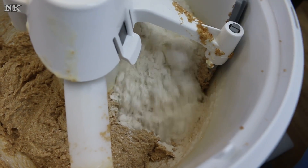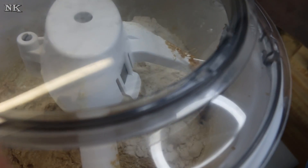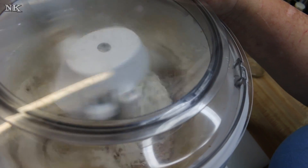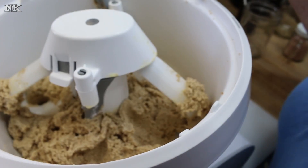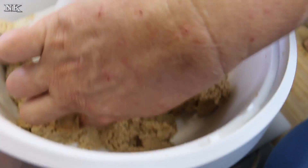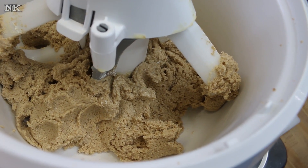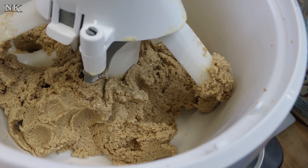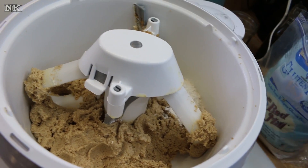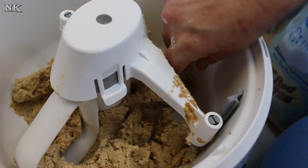Now we're going to add our gluten-free flour blend. I'm going to put the lid on it because I don't want it to go everywhere, and I'm just going to mix it slowly and then give it a good blend. There is our shortbread dough. You want to make sure it's not too sticky. Because we're using different kinds of ingredients, it may be necessary to add a little more flour than a traditional recipe. I'm going to add a quarter cup more flour and see where we're at. That feels really good.